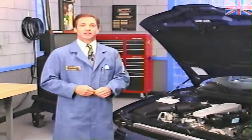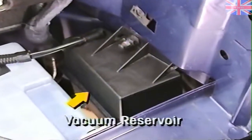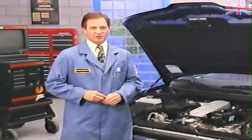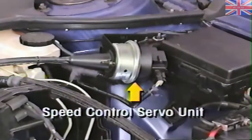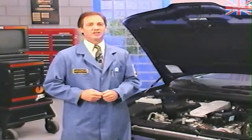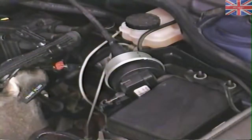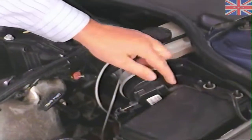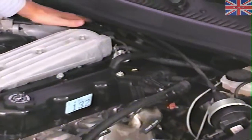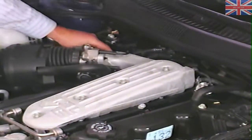Another component of the system is the vacuum reservoir, where vacuum is stored to ensure that a sufficient supply is available for speed control operation. Next is the heart of the system, the speed control servo unit. The servo unit contains a vacuum-operated diaphragm and three solenoids — the vent, vacuum, and dump solenoids — which control the amount of vacuum entering and leaving the servo diaphragm. A vacuum hose runs from the vacuum reservoir to the servo unit, and a speed control cable running from the servo unit to the throttle body cam pulls open or relaxes the throttle according to the amount of vacuum in the diaphragm.